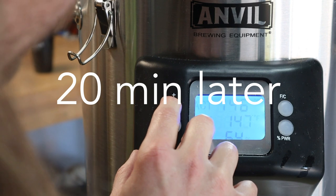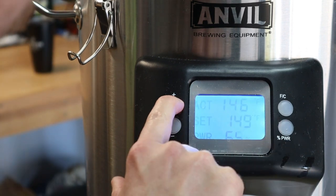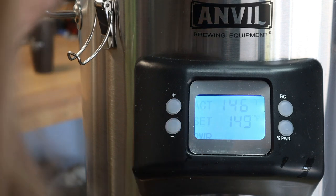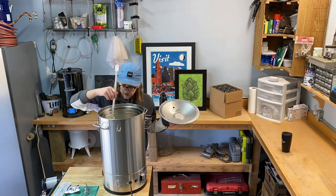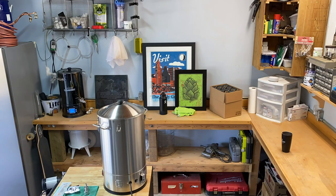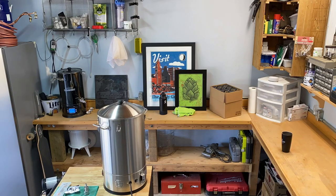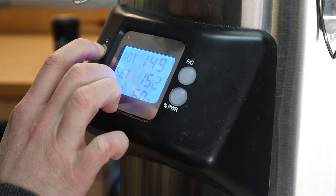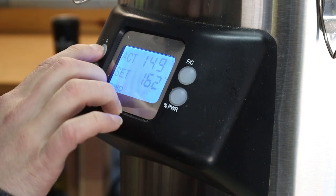That's 20 minutes, so I'm moving up to the next step: 149 degrees. Once we reach our target temperature, I'll set the timer for another 20 minutes. Time for step 3 — 20 minutes at 162 degrees. Start starts now.